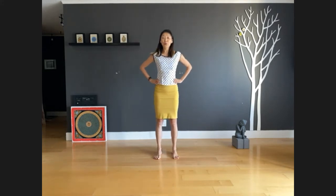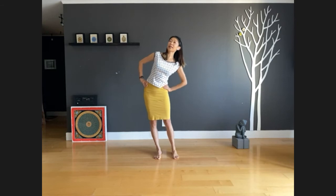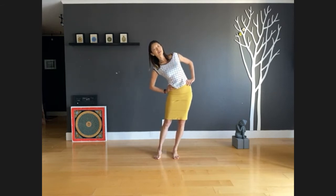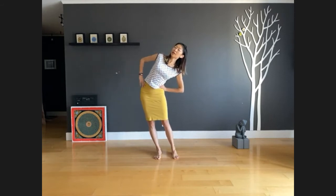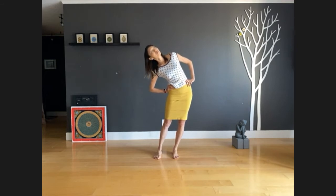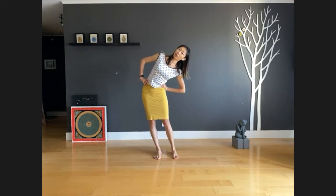Inhale, come back to center. Spine straight but shoulders relaxed. Exhale, push your hips to the right. Inhale, come back to center, extend your crown toward the ceiling. Exhale, push your hips to the left. Continue alternating — inhale back to center, exhale push to the right, inhale back to center, exhale push to the left. This time when you push hips to the right, we stay here for three more breaths. Tilt your head, left ear to left shoulder.